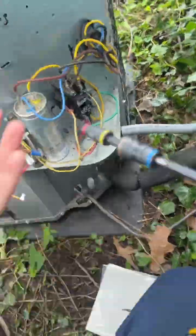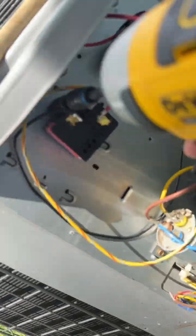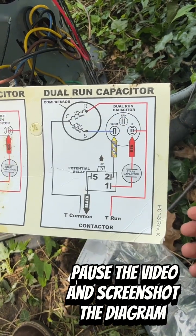Screw it into the unit. Read the diagram, pause the video, and screenshot the diagram.